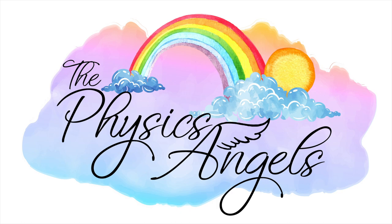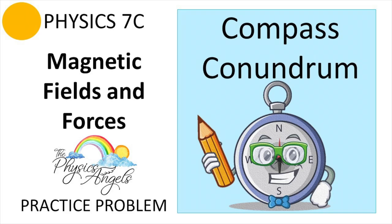Hello everybody, welcome back to our channel. In this episode we're going to be solving a physics 7c practice problem on the topic of magnetic fields and forces. If you're finding this content helpful, please make sure to leave a like and subscribe — it really helps our channel.